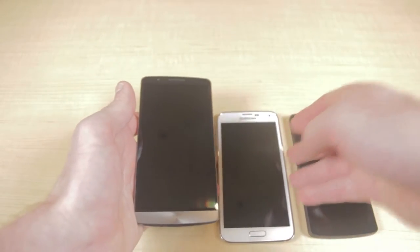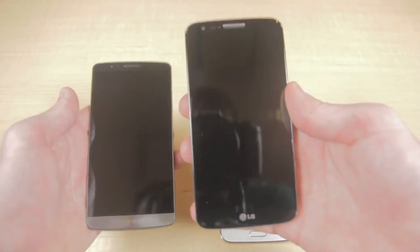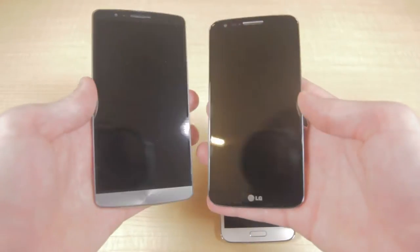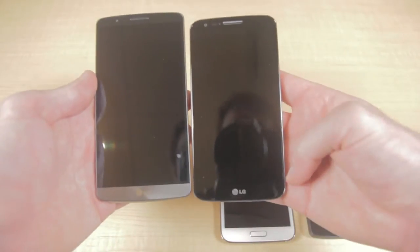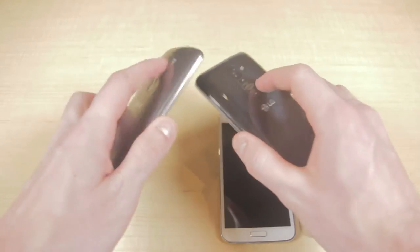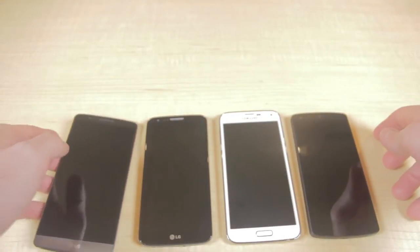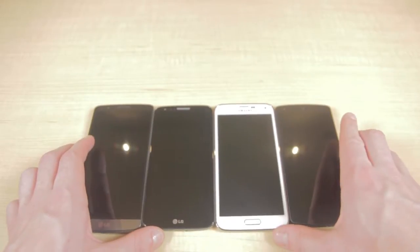And lastly we have the LG G3's predecessor, the LG G2. Last year's model looks very similar — both of them have rounded backs, but the LG G2 doesn't have the metallic finish. In terms of screen size the LG G2 is 5.2 inches versus 5.5 of the LG G3. On the back you'll see the power and volume buttons are still in the same place. Here's a look at all three devices alongside the LG G3.